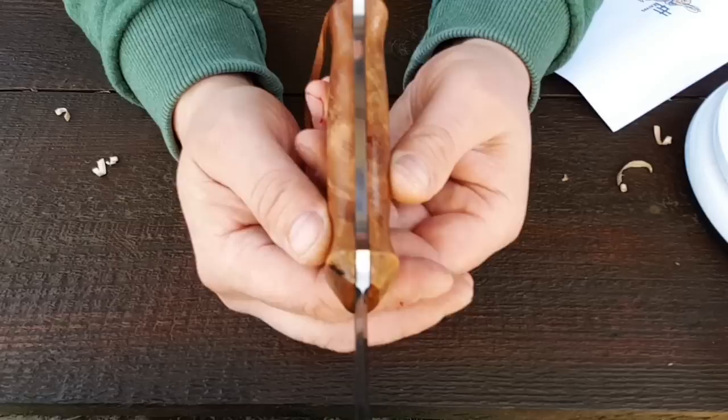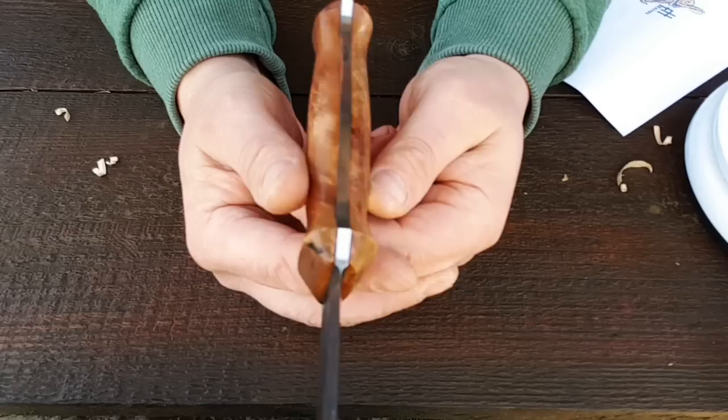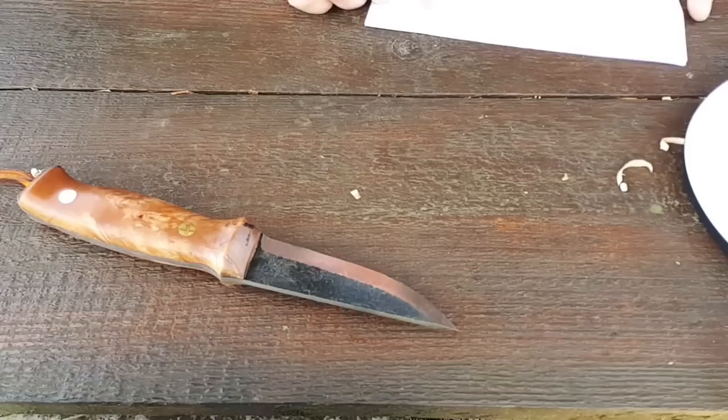Das habe ich schon bei bekannteren Messermachern gesehen, ich sage jetzt mal mit Meier, dass es nicht symmetrisch war. Kann passieren, sollte aber bei einem Kastenmesser nicht passieren. Der junge Mann hat es hier alles mit der Hand gemacht, mit einem Minimum an Maschinenunterstützung.